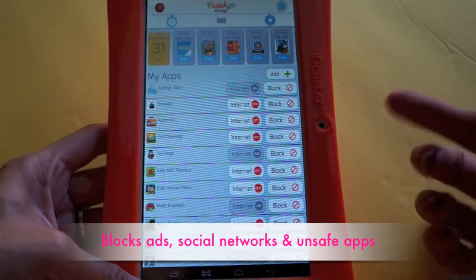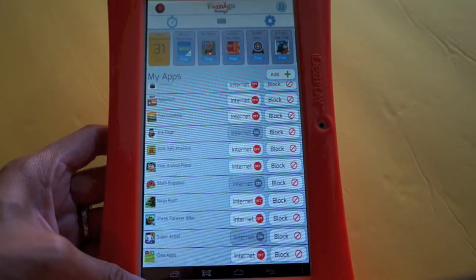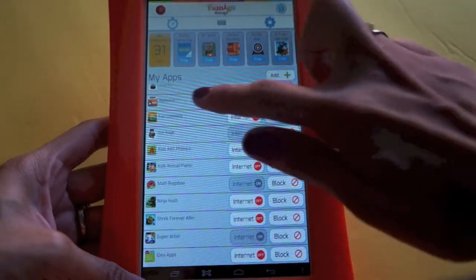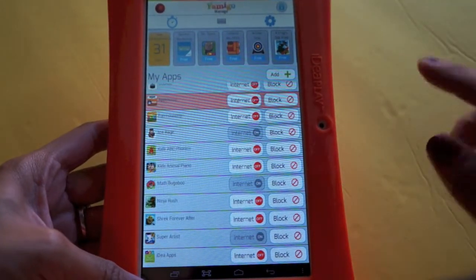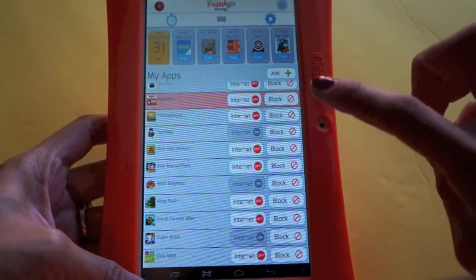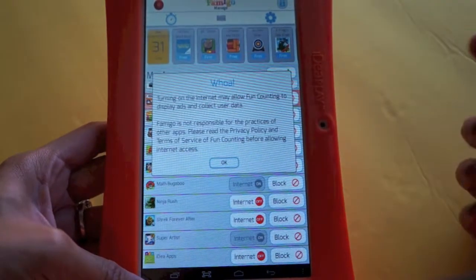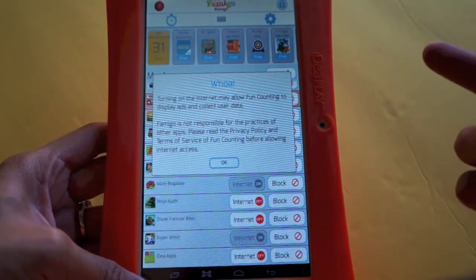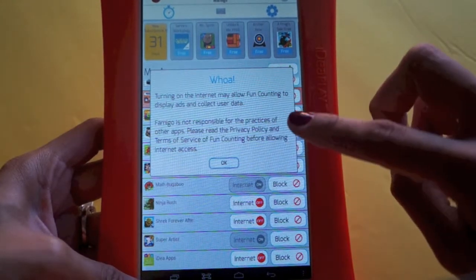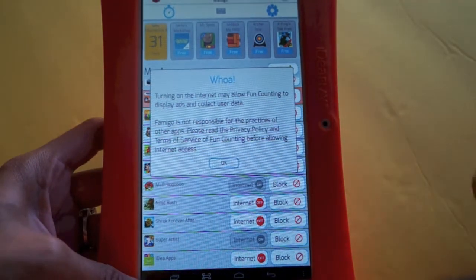From the parent view you can choose which apps to block. For example, if you're giving it to your two-year-old, you probably don't want them playing Ninja Rush or anything too advanced or violent — you can even block the app store. Some apps have an internet option, but many are already set with internet off, which prevents them from displaying ads or collecting data.